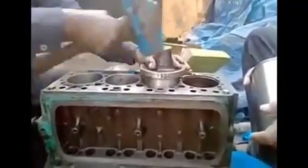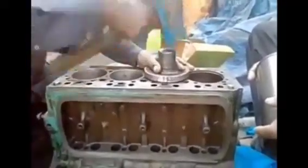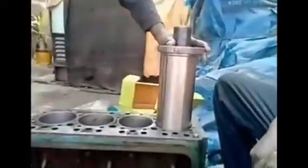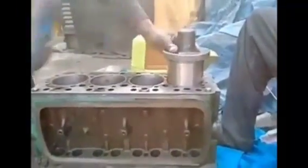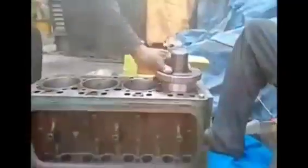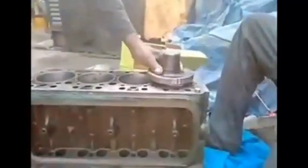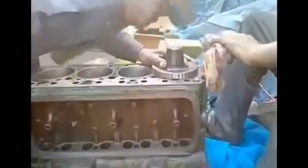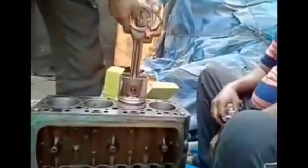You can see that we have fitted the last sleeve in the cylinder block. After the fitment of the sleeve, we then check the actual position of the piston in the sleeve to confirm it is clear. This is the complete process for the fitment of the sleeve in the cylinder block and checking of the piston.